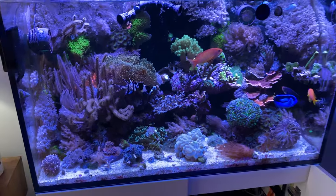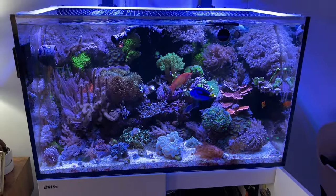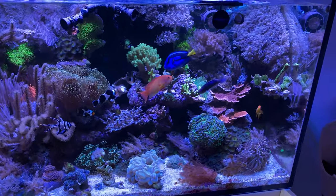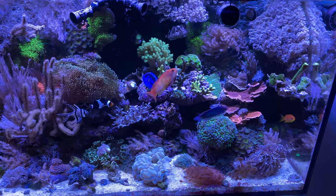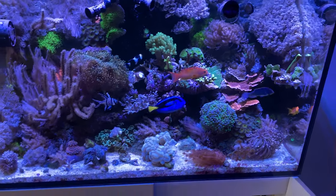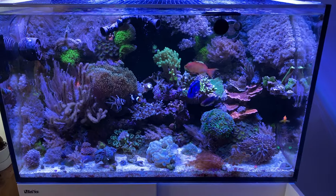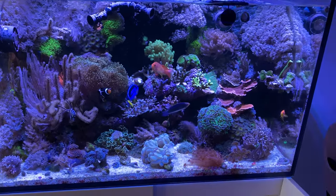What's up guys? Reefer at NYC back with another video. Today we're just going to do a quick update on the tank. I haven't done one in about a week or so. I just wanted to do a quick update on my new fish, my new corals, and what's going on with both tanks. So let's get into it.